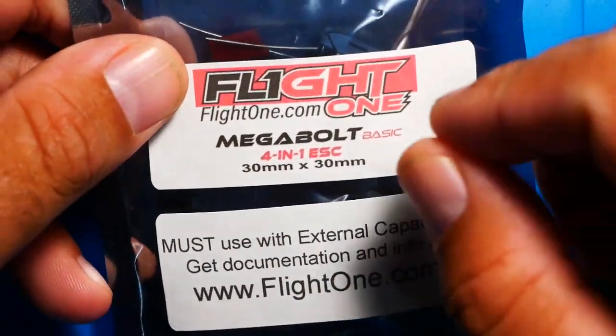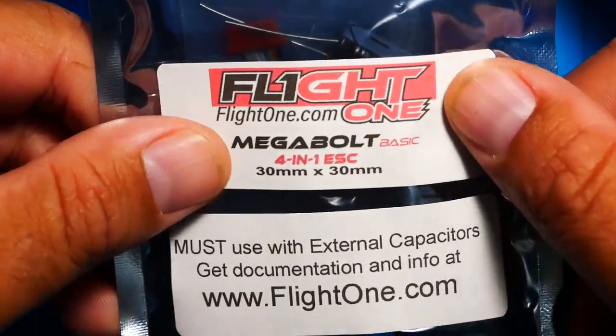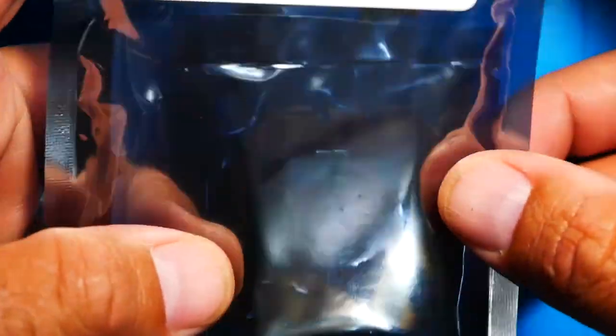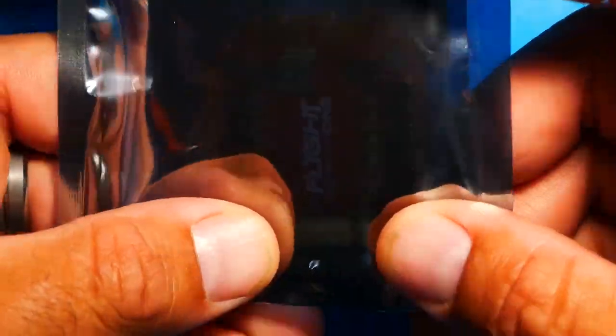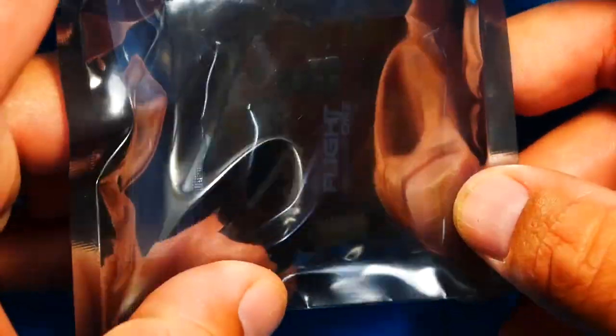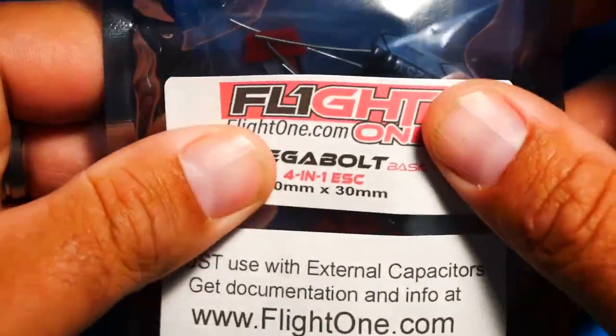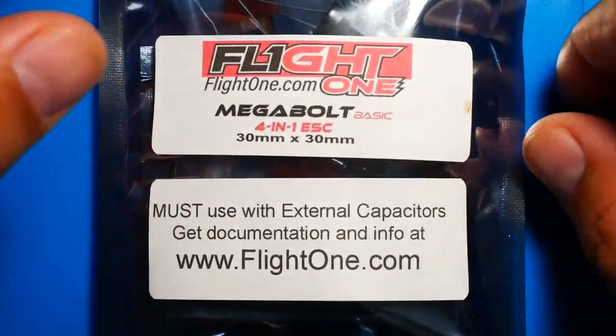You can tell by the name alone that this ESC means business. It's finally out, it's finally here. I'm super stoked to check it out. It's like a unicorn — a mythical electronic that we've been hearing about. I just can't wait to dive into it.